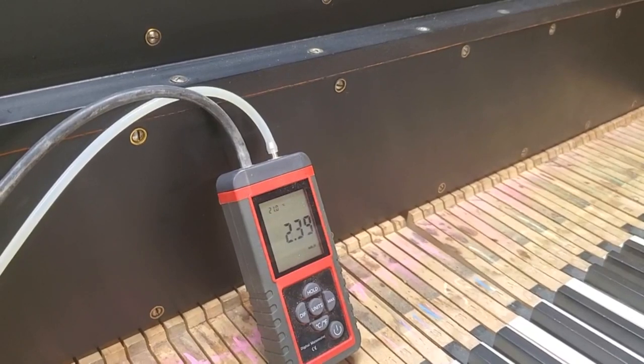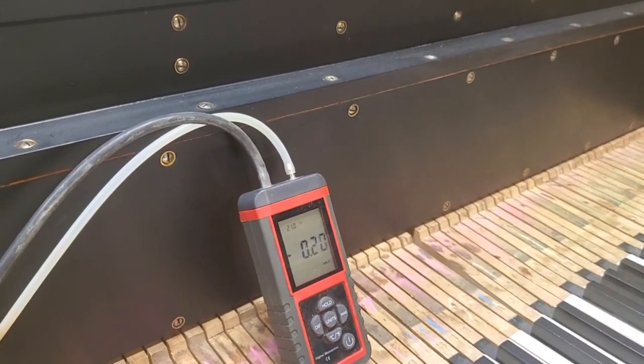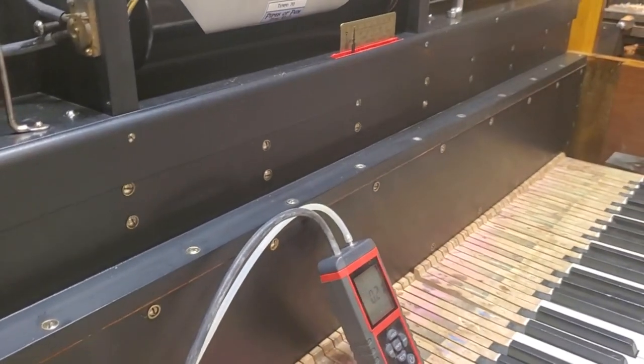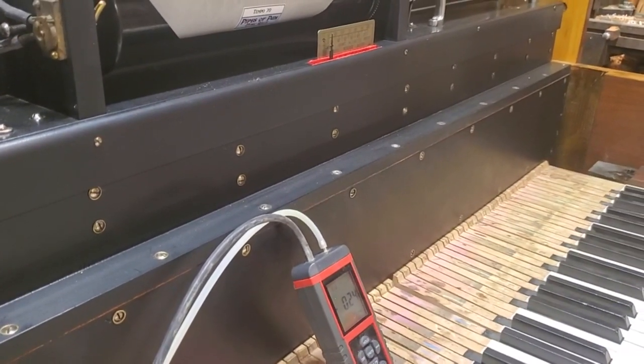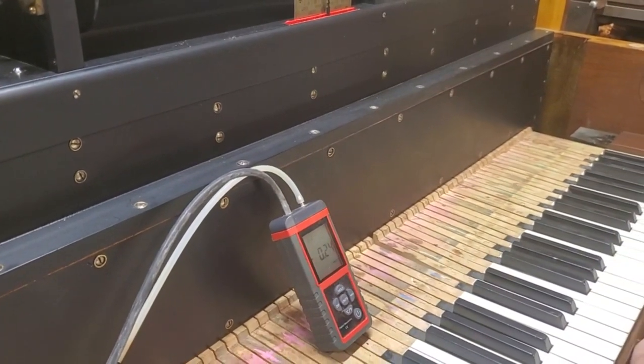I thought I saw a 17 before it stopped. So overall the pump pressure is good — 10 to 15 is the normal range, and that's right where we are.